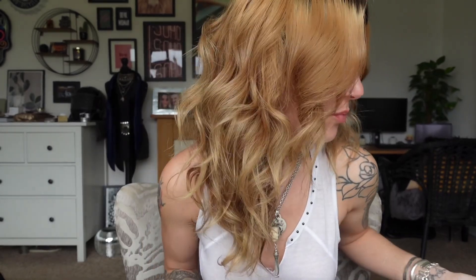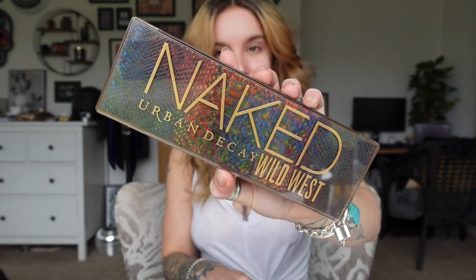So I have bought the Urban Decay Naked Wild West palette. First of all, for someone who is a sucker for packaging, I mean this is beautiful. I think it's absolutely gorgeous but in my mind it looks more like a palette you'd be doing for Game of Thrones just because it looks like dragon scales. I'm not complaining because it's goddamn beautiful. I love it.